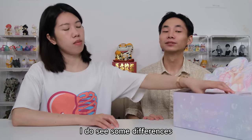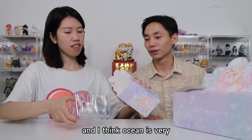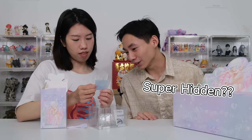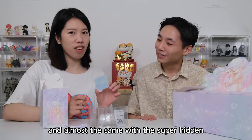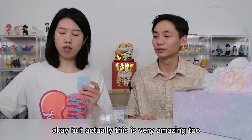I do see some difference in this series. This is a series from the sea, from the ocean, and I think the ocean is very romantic. Let me check... Super Hidden? No, this is the regular — this is the Weedy Sea Dragon. Almost the same design as the Super Hidden, the Daughter of the Dragon. But this is a regular one, and it's very amazing too.